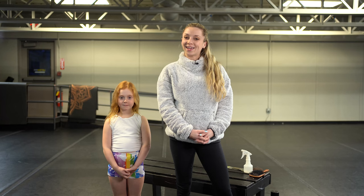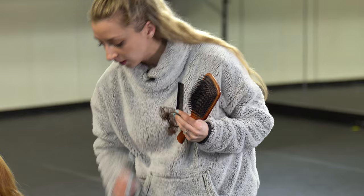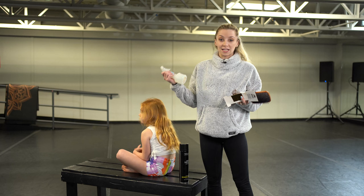So you are going to need a few things in order to do a nice bun. You're going to need a hairbrush, a fine tooth comb, a hair elastic, a hair net, bobby pins, hairspray and/or gel. I don't have gel today, but that's okay. And if your dancer is coming out of the shower, they can have damp hair or you can use a spray bottle of water.